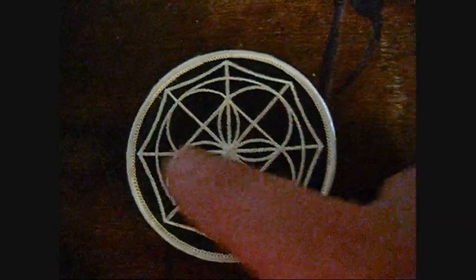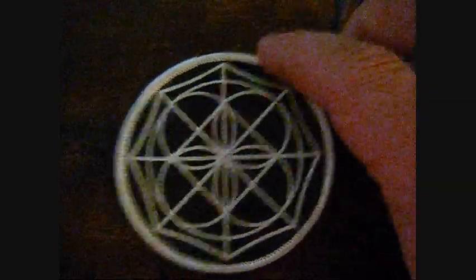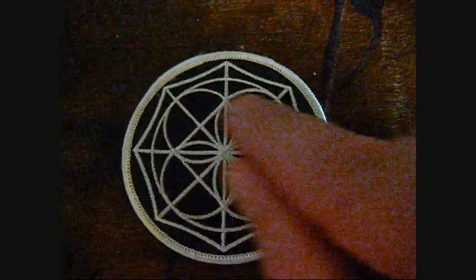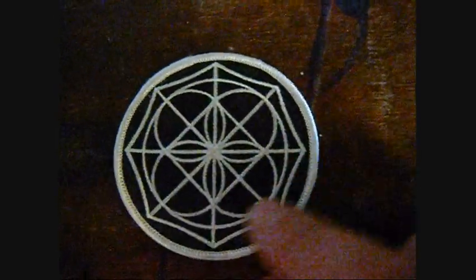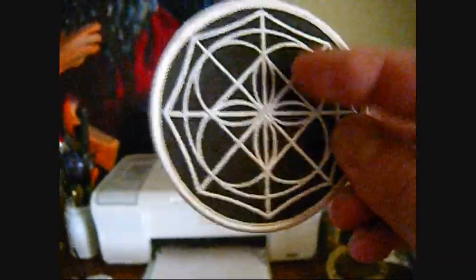This is the reaches of your range if you're standing in the center. This is 12 o'clock, 6 o'clock, 9 o'clock, 3 o'clock. These are paths of travel. If you're looking down and you're in the circle like this, two-dimensionally, these are your foot maneuvers.